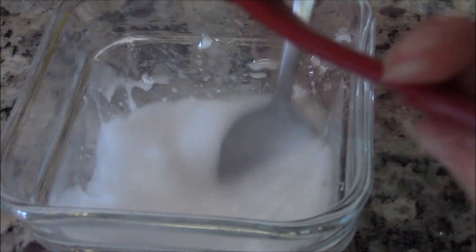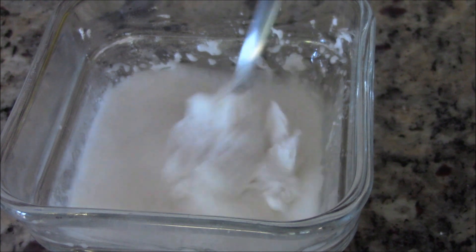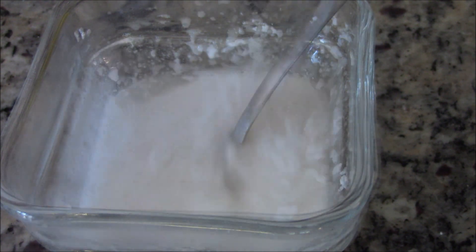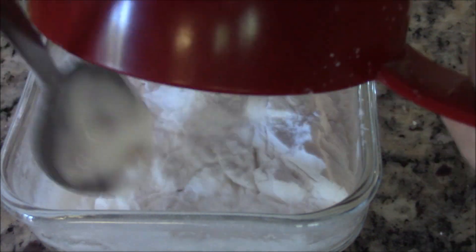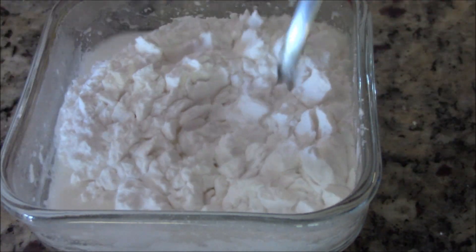The hot water helps keep the starch from settling and sticking to the bottom. Continue to add more of your starch and the last quarter cup of hot water. Now add in the rest of your starch and mix completely. Set aside until needed.